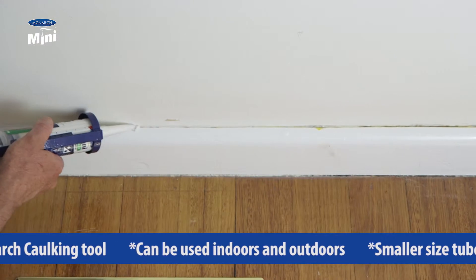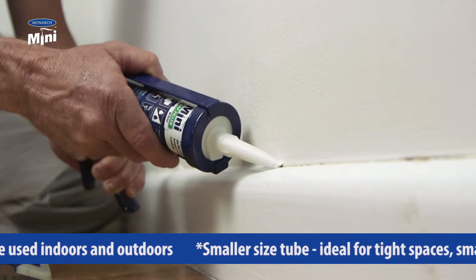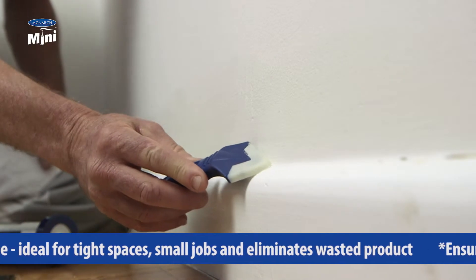Application is simple — merely place the gun at a 45-degree angle, squeezing as you move the gun away from yourself, pushing into the crack to make sure you get filler in the crack. Then using the caulking tool, run it along the